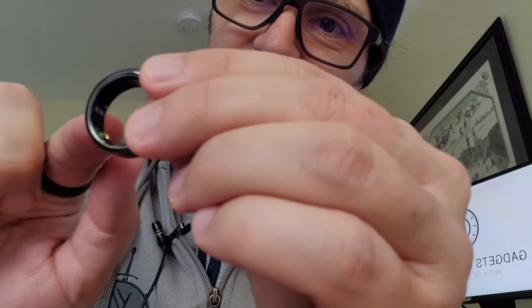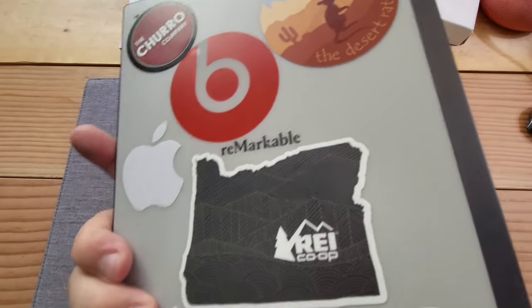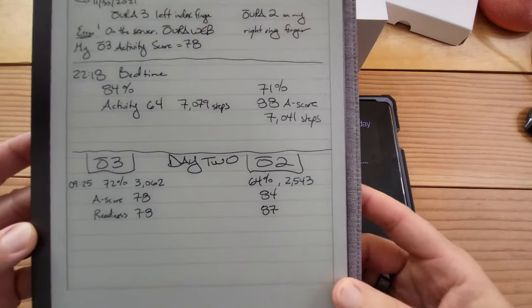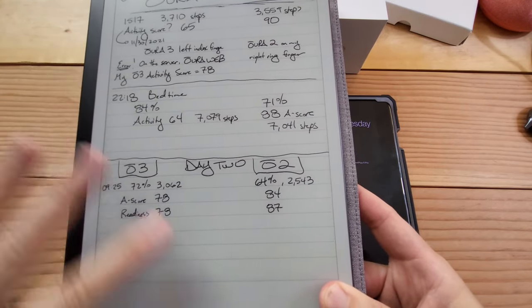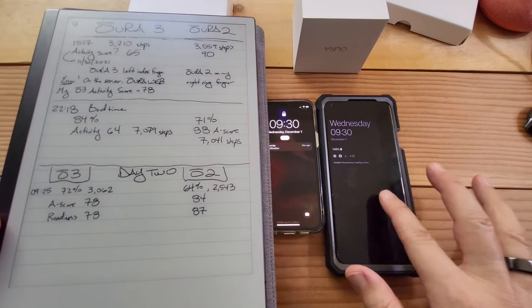And then on my right ring, apparently my fingers have swollen up - they were cold but then I came inside. So this one is slightly different, but you can see the different sensors in there. There's only three where this one has eight, though on the website it says seven, so that's kind of confusing. I'm documenting everything on my Remarkable 2 tablet. I started this yesterday, just tracking steps and activity scores, and on day two of this study it's quite variable. On the left we have Oura Ring 3 because it's on my left hand, synchronized to my iPhone, whereas the Oura Ring 2 is synchronized to an Android phone.